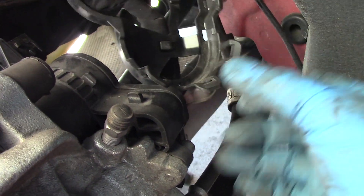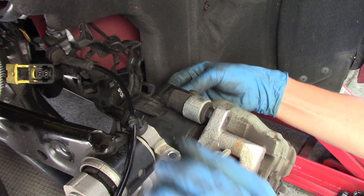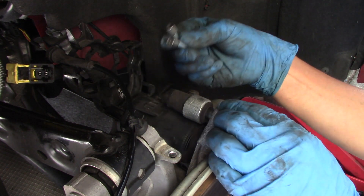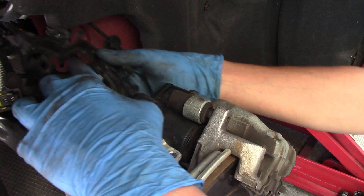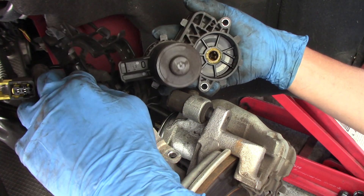Now we have to remove the motor actuator. As you can see, one bolt right here and one more bolt down here - I think it's five millimeters. Now I have the two bolts removed, so just bring it around and take the motor and actuator up and out.